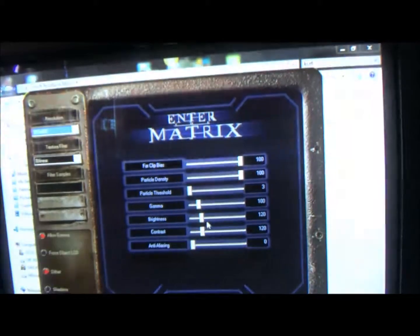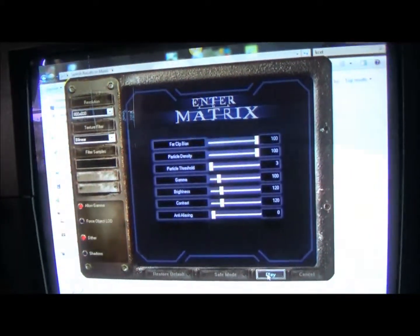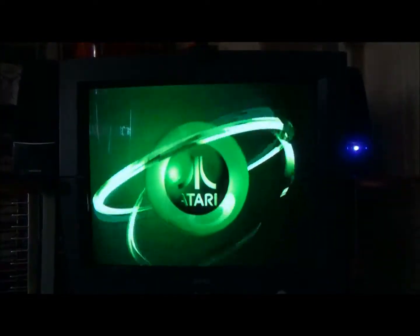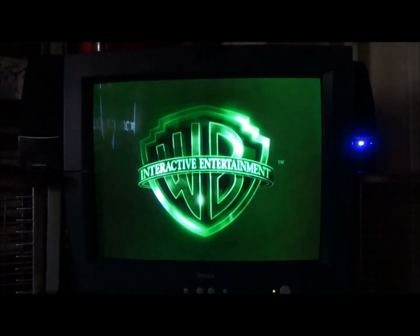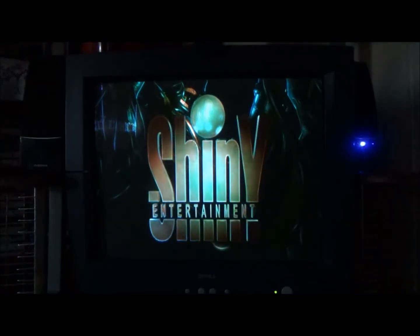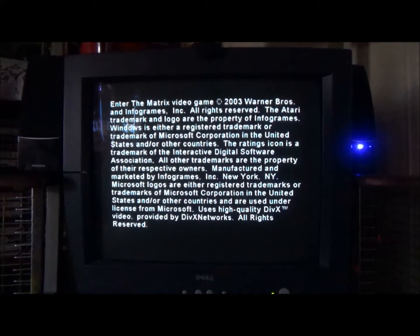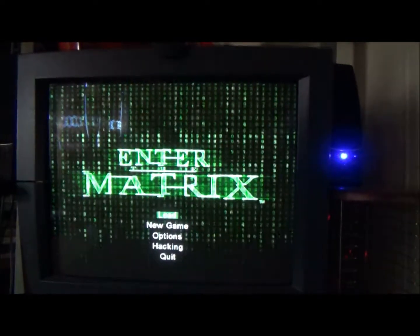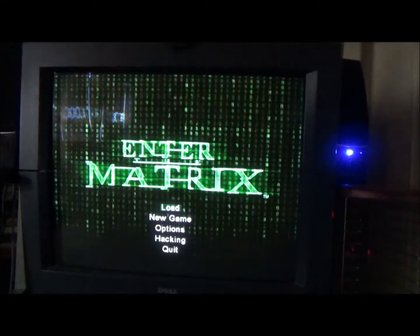There's a resolution prompt — whatever, I want to play and I'll deal with that later. The point of the video is to just get this thing installed. This is a very good sign — Atari. English language, please. Alright, Enter The Matrix. I don't believe it. This game should be fantastic.